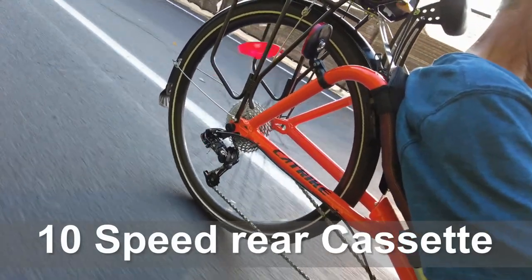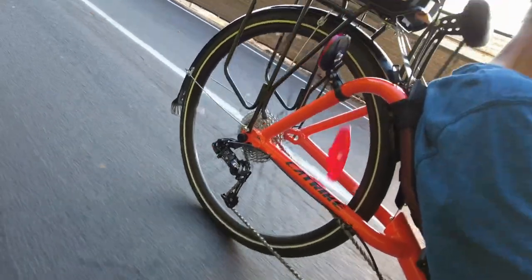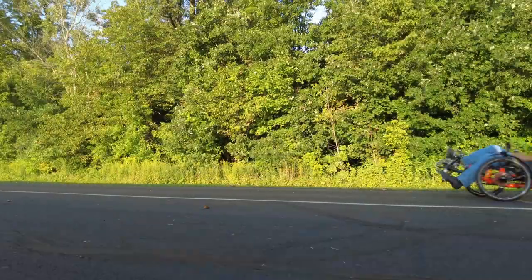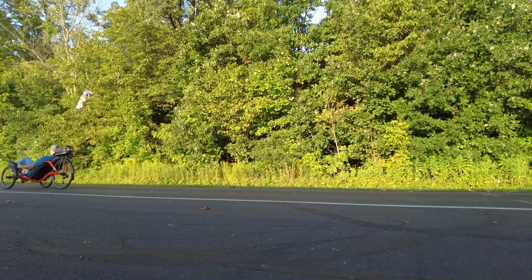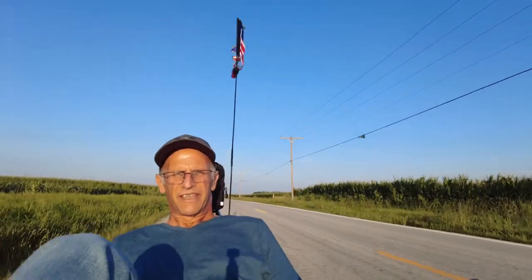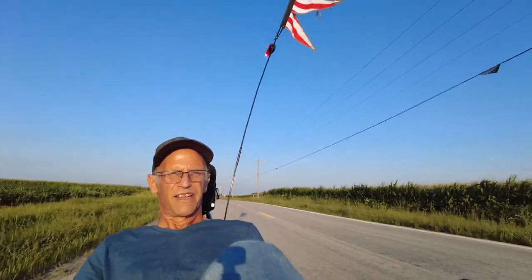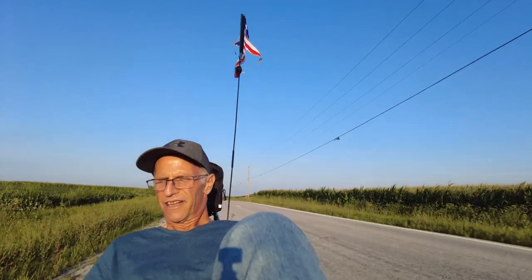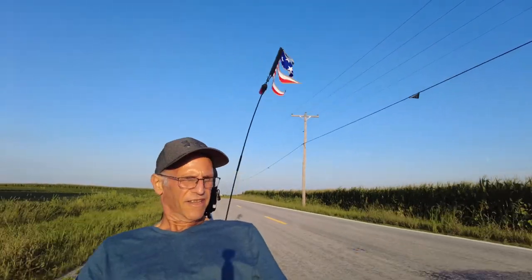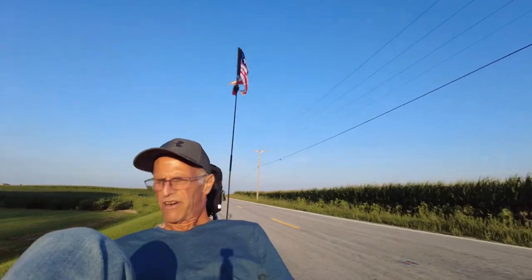I bought it from Bike One from Gahanna, Ohio. Ty Williams helped me along with the owner, Troy. Really happy with their service.